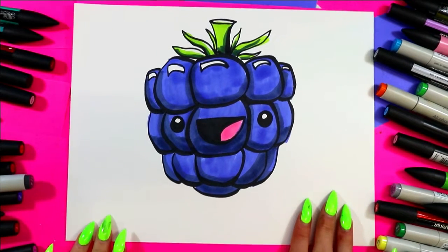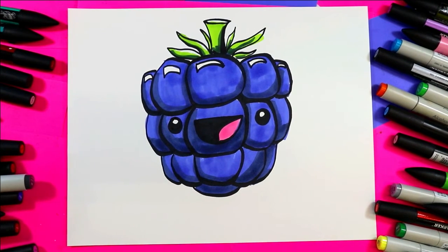I'm Ms. Artastic and in this video art tutorial we're going to be using your choice of art making mediums and choice of things to color with to create this lovely blackberry drawing. So grab your choice of art making mediums and let's make some art.